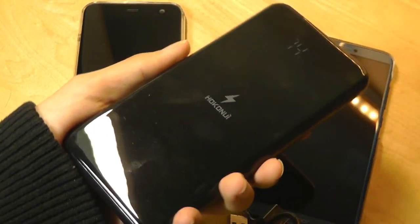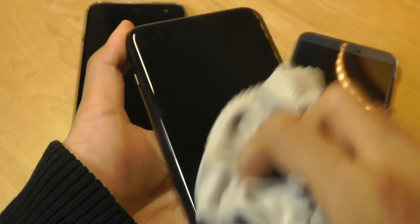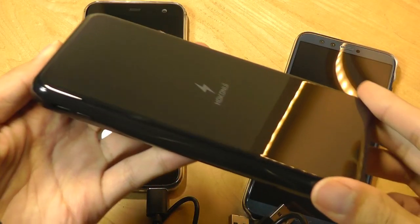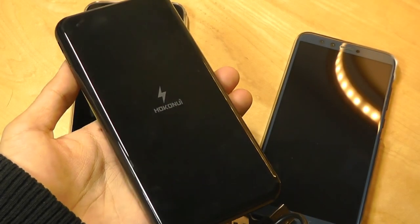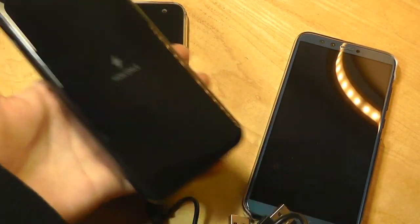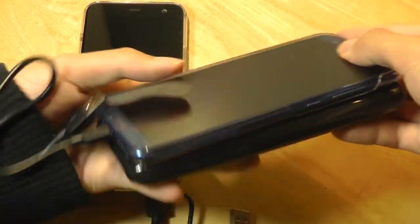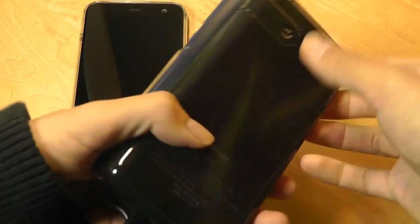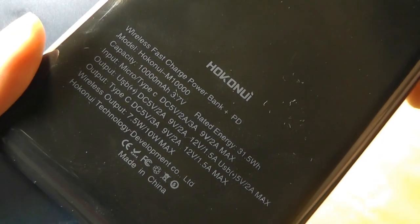Downsides include the very glossy finish — I definitely prefer the last generation's finish and you have to consistently wipe it off with a cloth to keep it fingerprint-free. But aside from that cosmetic complaint, I do think this is a nice upgrade in almost all departments. So if you're looking for a strong travel companion in the form of a power bank, this is definitely one to consider. Check out more details in the links below — that's been the newly upgraded second-generation Hakonoi Wireless Qi 10,000 mAh capacity power bank from OSReviews. Thanks for watching.